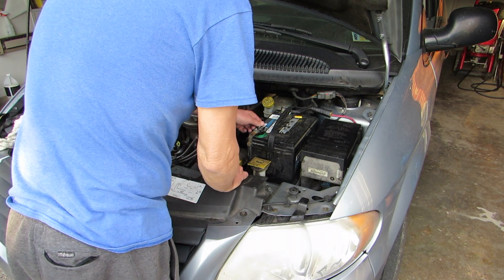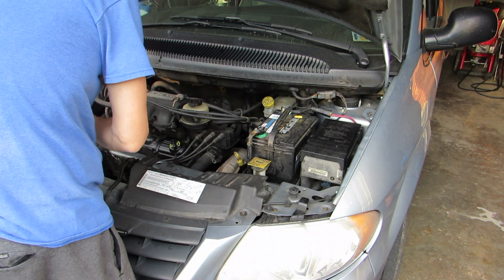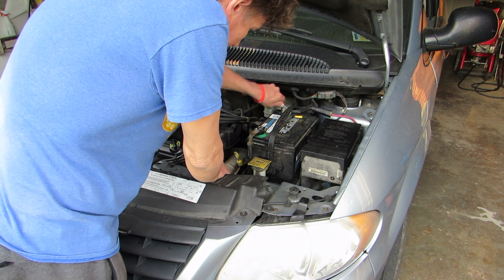Naturally I checked all the relays, all the switches, all the fuses — everything that would normally be a battery drain was checked and I could not find it.